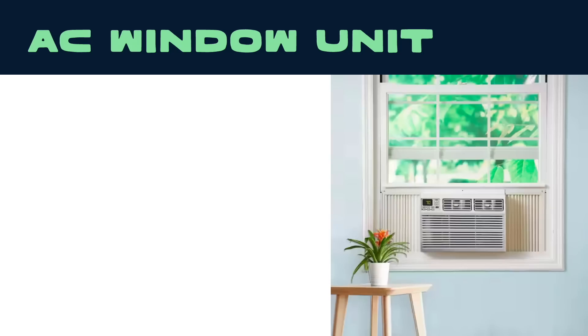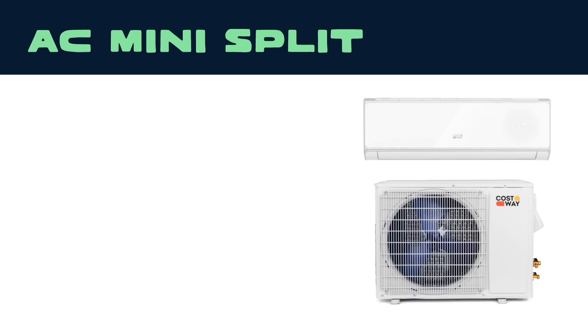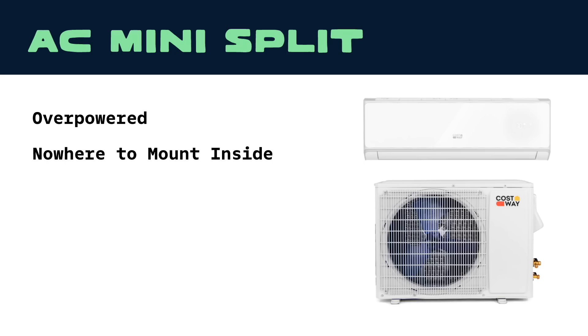So we did research. A window unit running off an extension cord from the big system would have been the simplest option — the newer ones are actually pretty efficient — but the windows were too small. We couldn't find anything on the market that would fit. A mini-split would have been overkill for 68 square feet: way overpowered, and mounting it inside there would have just taken over the entire space if we could have even found a place to mount it. Also, those utility lines were in the way, and this would have needed a proper trenched electrical line.